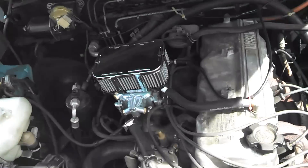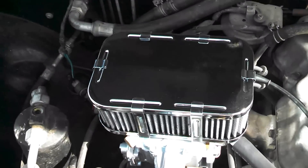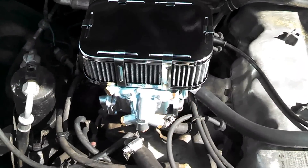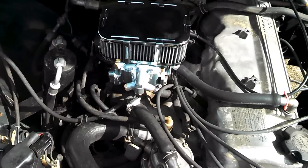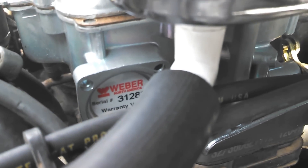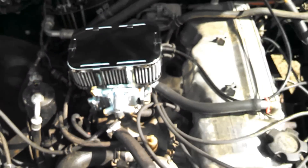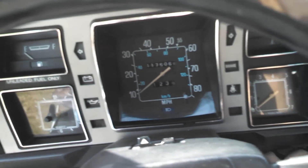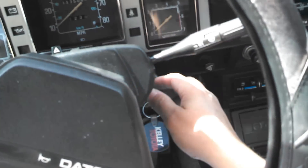I did put a carburetor on it, and I went with a nice little Weber setup. It actually runs a whole lot better than it did. You can see it down in there — Weber. It runs like a sewing machine. The carburetor helped a lot as far as the running part, the mechanics of it all. It runs a whole lot better than that factory carb.